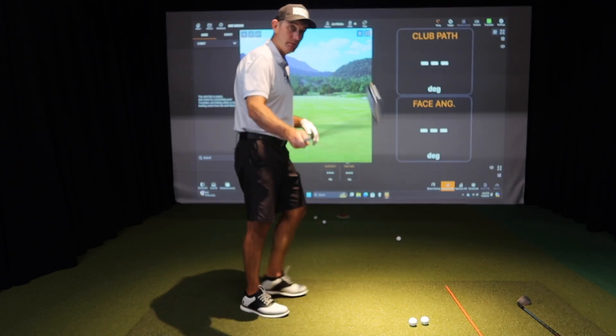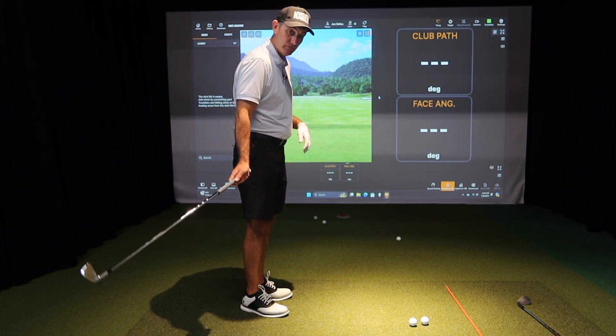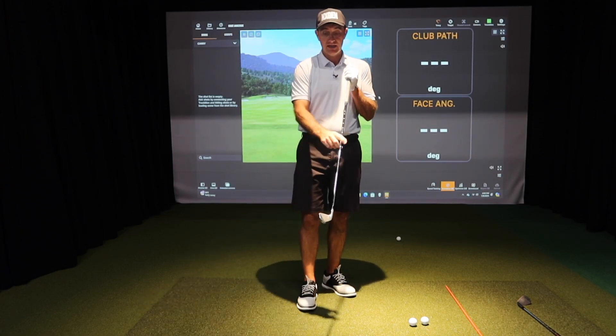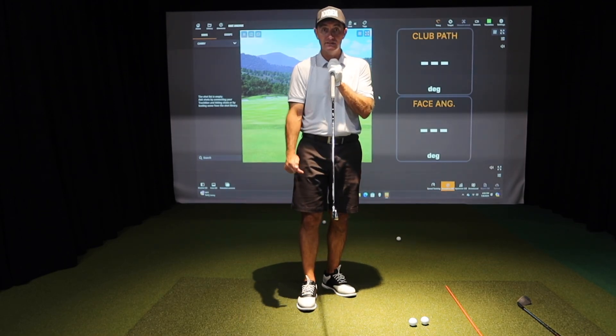If my club is moving to the left that's negative, moving to the right is positive. Now looking at the club face angle — if it's moving in one direction but pointing to the right it's going to be positive, and if it's pointing to the left it's going to be negative.